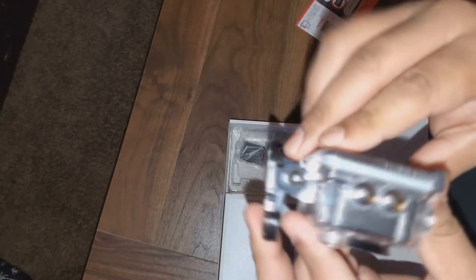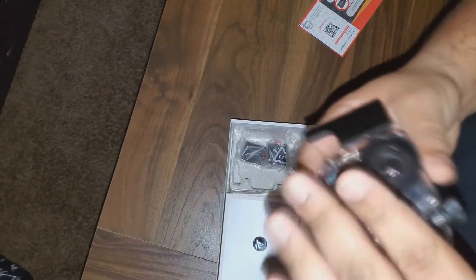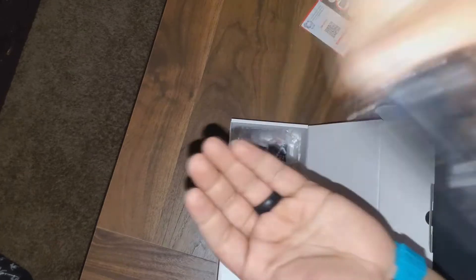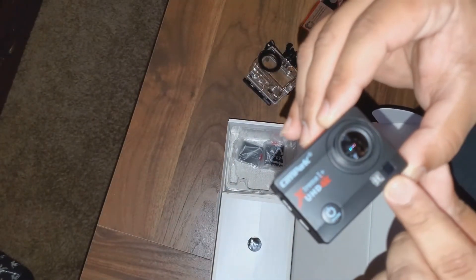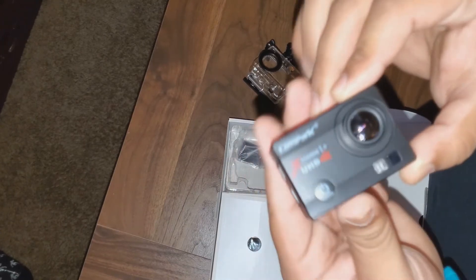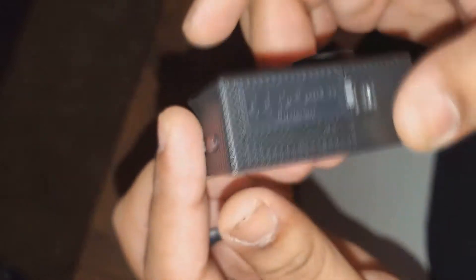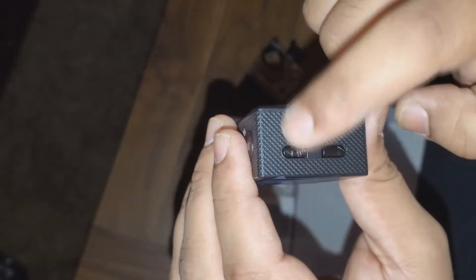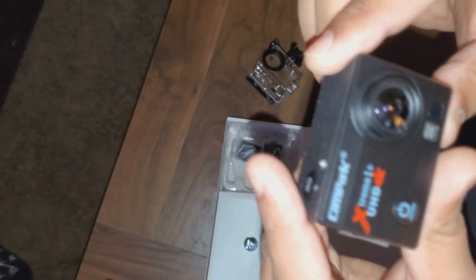So this is what's in the box. Basic action camera, nothing too ridiculous. This one has a flash on it, which I've never seen before — you guys can see it there. Everything is exactly the same otherwise. I think this one comes with a zoom, which my other one didn't, so we'll see how it goes.